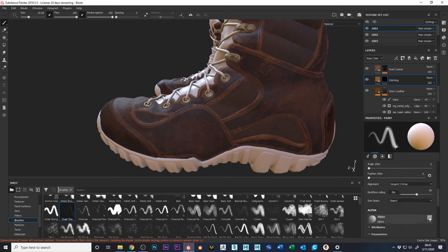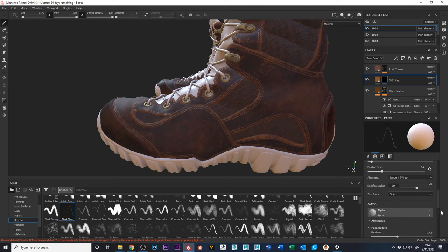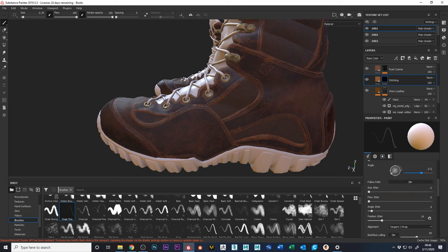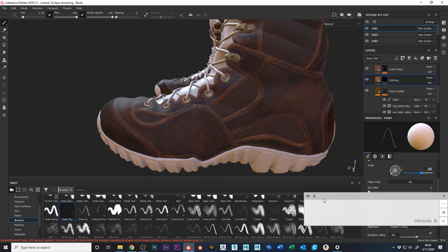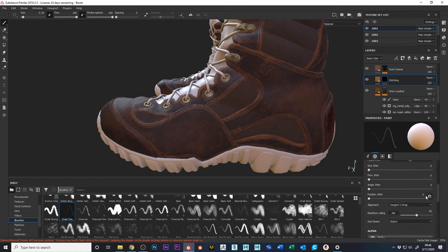By default you can see there's weird jittering going on, so just turn off all that — angle, size, flow, etc. Turn off all that jittering. With follow path on and those settings off, you can throw some scratches on there. If you don't want it too heavy, you can turn down the stroke opacity and put in scratches as needed.